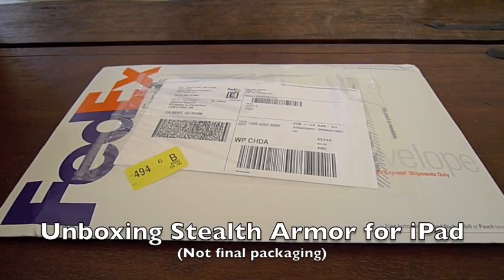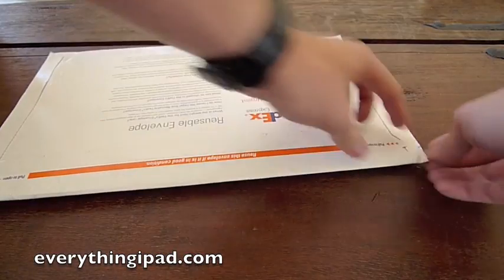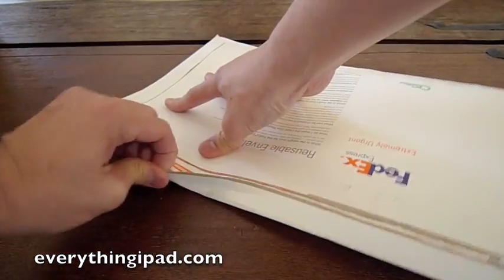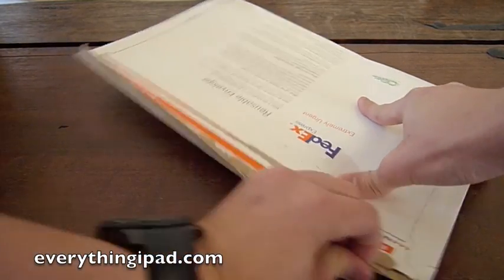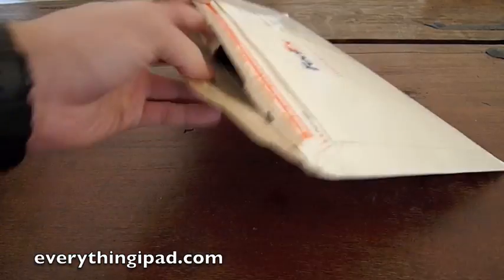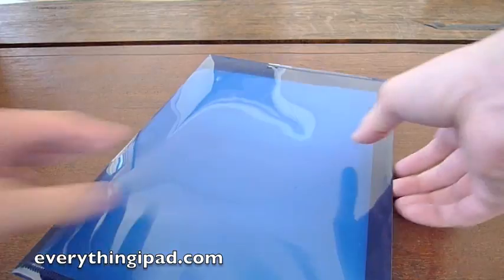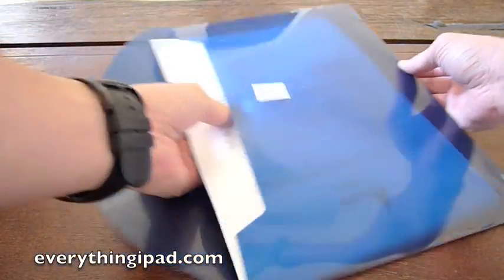Hi everyone, this is Vincent for EverythingiPad.com. I have with me the new Stealth Armor protection for your iPad. I'm going to quickly unbox it here for you, but more importantly, just keep in mind that this is not final packaging. The final package will come with a nice steel case and whatnot. The point of this video today is to show you how to remove any existing protection that you have on your device, clean it, and show you how to apply it.